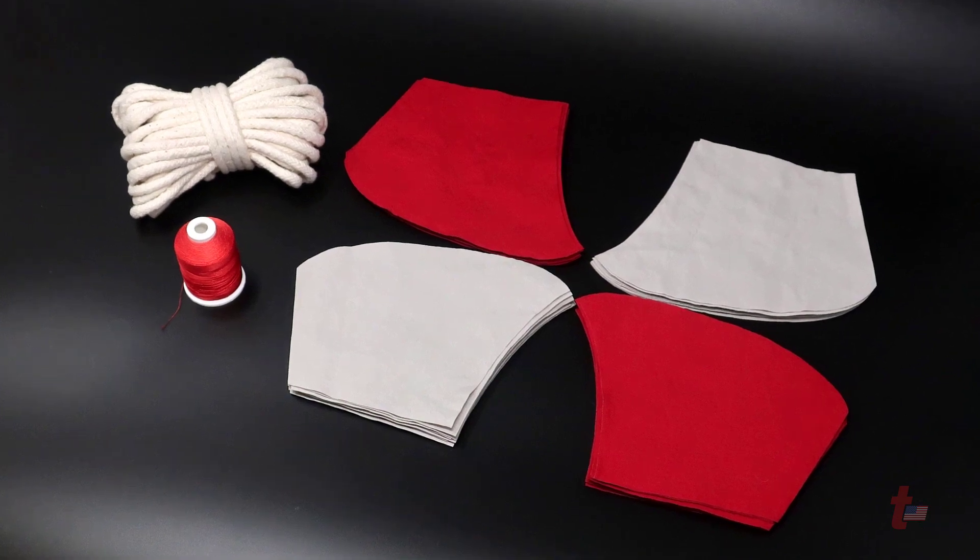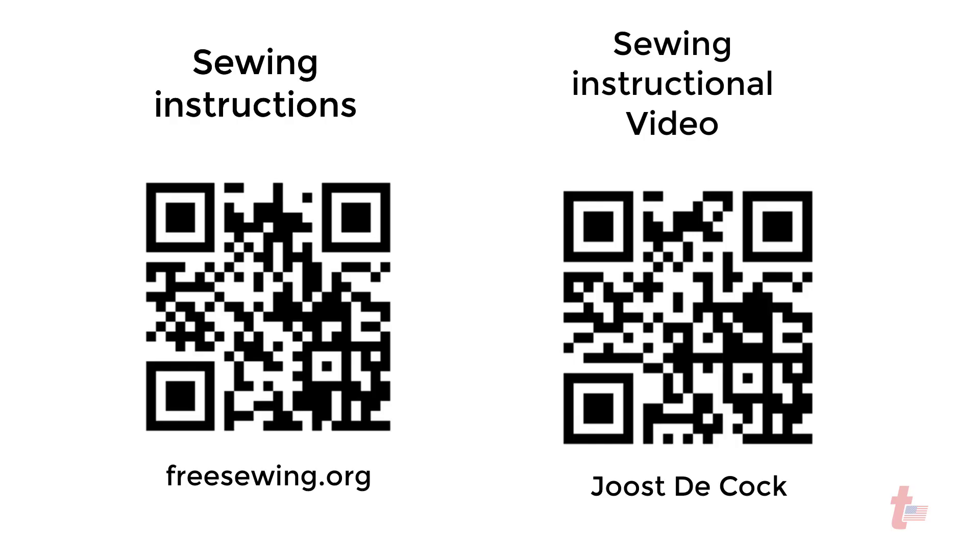For in-depth sewing instructions, here is a written tutorial and a video tutorial that you can scan and watch in depth on how to do this process.